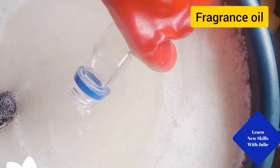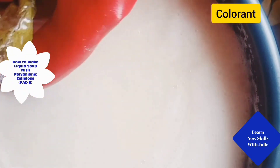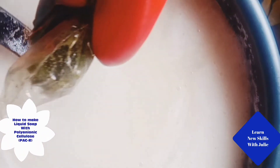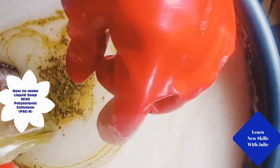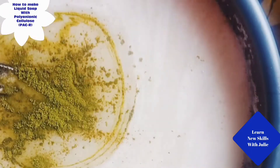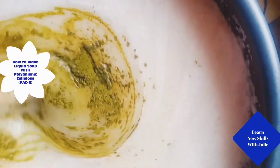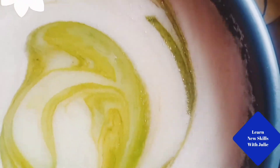Now add your fragrance oil and mix. Add colorant directly, or for 2 ounces of color use 4 ounces of water. Mix thoroughly until you get a uniform color.